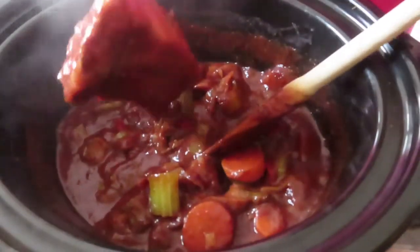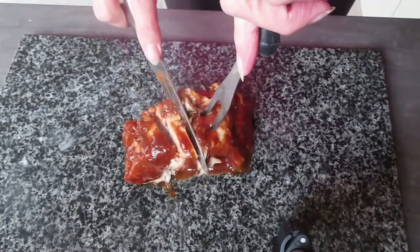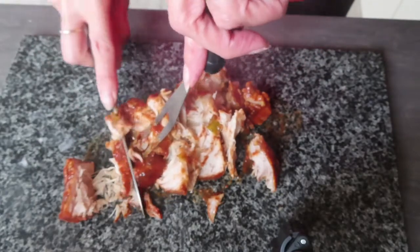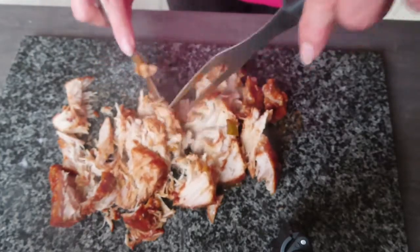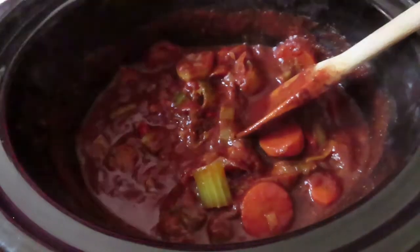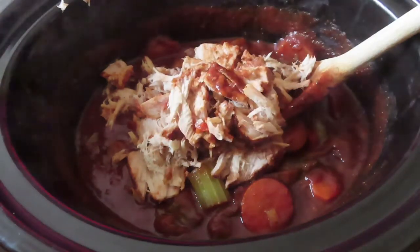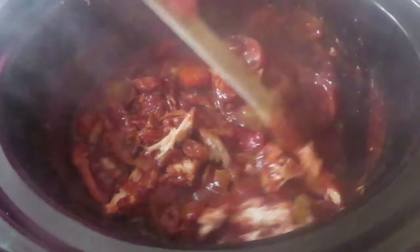I'm going to take the pork out now, leave the sauce behind, and see how rich it is. I'll put it on a chopping board and shred it. You can leave it as thick or as thin as you want — I like it quite chunky so you still get good mouthfuls of pork. It should just fall apart with a knife and fork. It looks and tastes amazing! I'm popping it all back into the sauce and giving it a good stir so it's all mixed in.